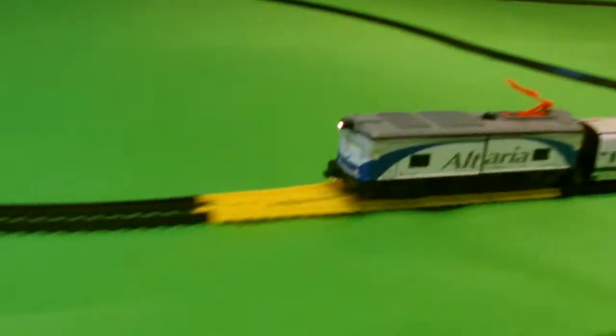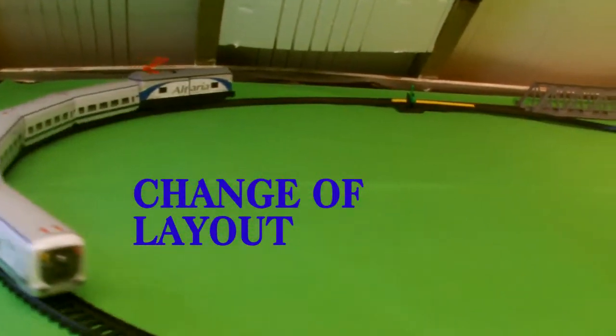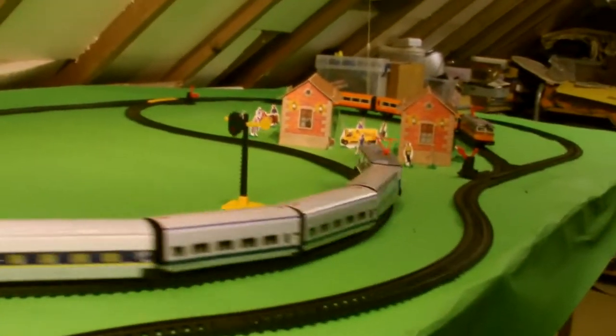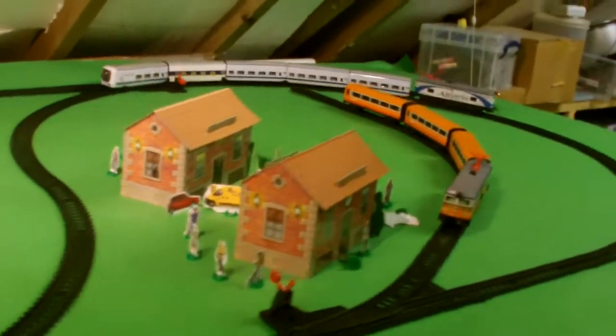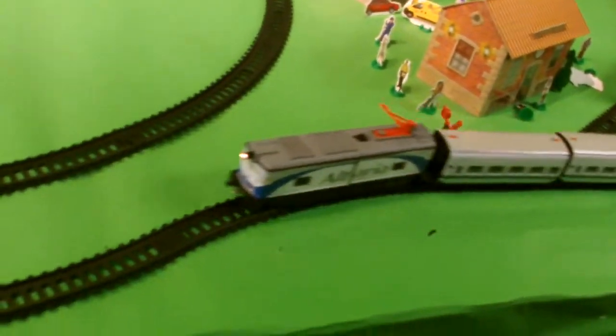I've now changed the layout because with two sets you tend to get quite a surface of curves. By rearrangement I've actually included a sort of extra section with extra curves. Now if you look carefully you can see that this train, the white talgo, is moving quite well through the double curves where one goes left and then right.